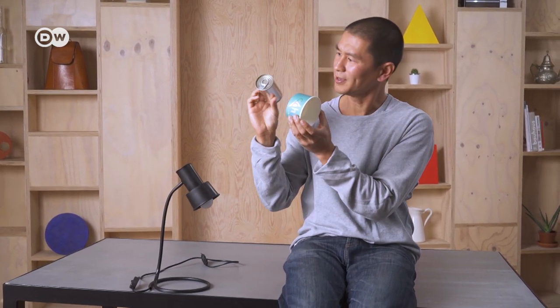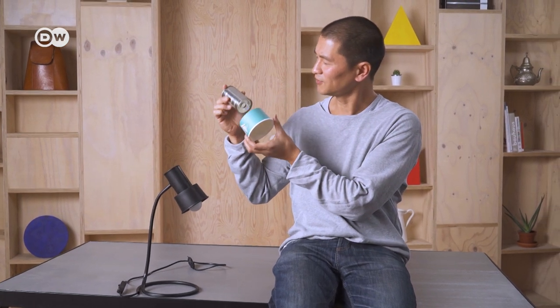Light was a central topic for the Bauhaus design movement, a school established in 1919 in a small German town called Weimar. That's why we're going to make a DIY lamp today, and it's made of everyday objects like this can and this paper cup. Let's do it.